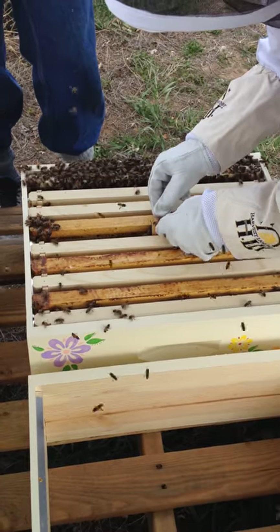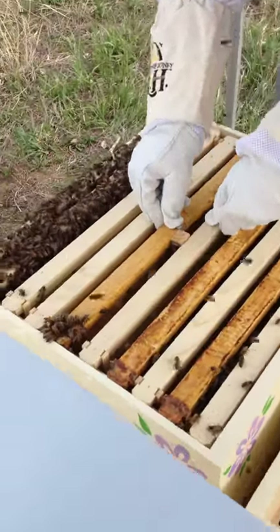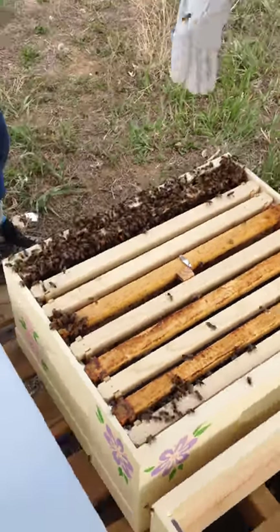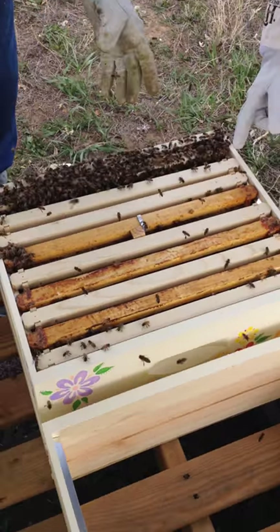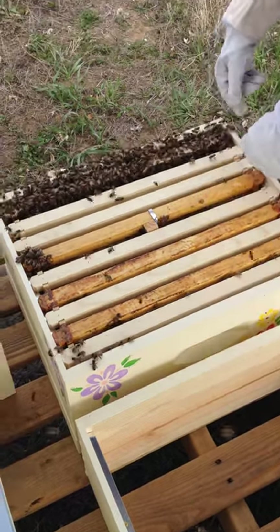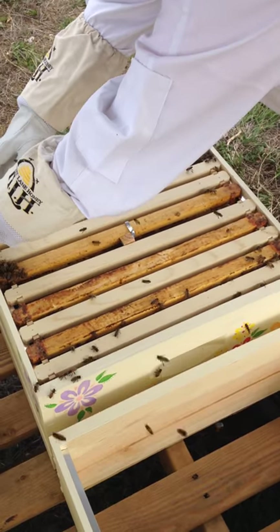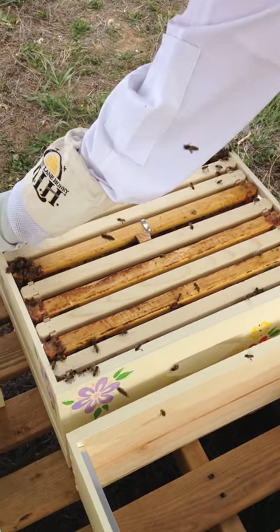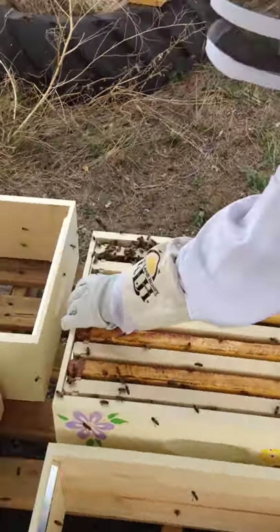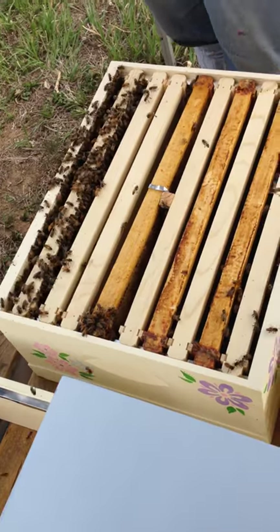So it doesn't matter if she's facing the entrance or not? No, just as long as it's facing one way or the other. Should I space those in a little? You can. Yeah, you could get them uniformly spaced. Get out of the way. You could always make a little grass brush too if you wanted to. They have little brushes you can buy too.